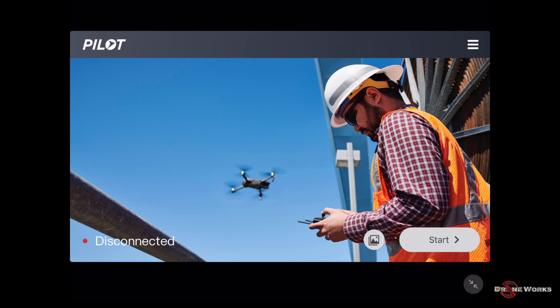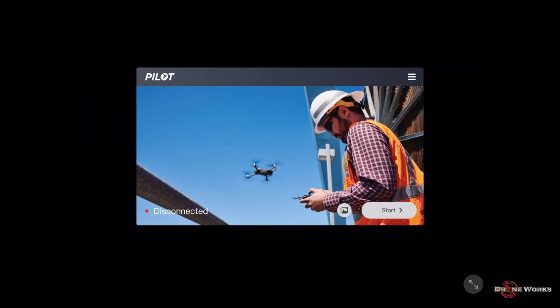DJI Pilot is now ready. Note that the iOS version of DJI Pilot is an iPhone app. If installed on an iPad, a double arrow icon will be located in the bottom right area of the display that can be used to reduce or expand the size of the app.